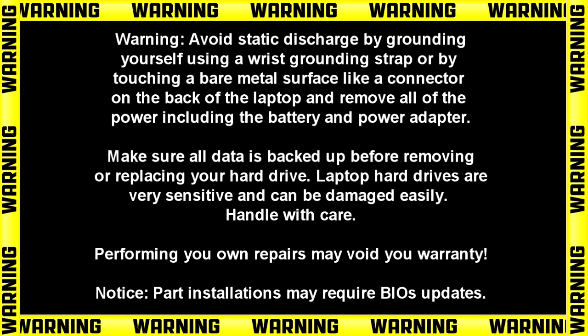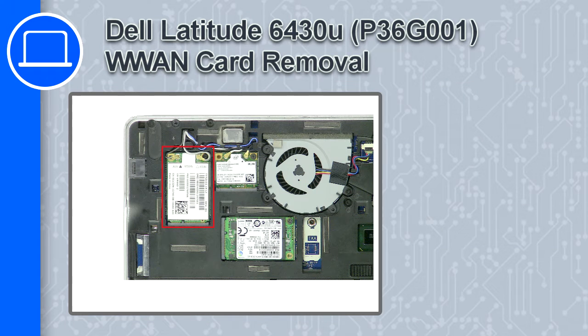Hey, how's it going? This is Ricardo, and in this video I'll show you how to remove the WWAN card from a Dell Latitude 6430U.